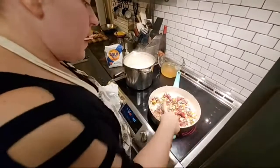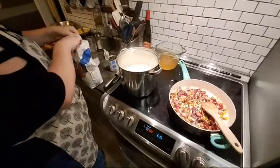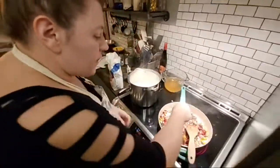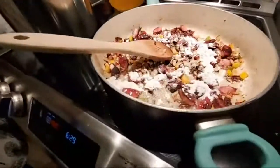Once we get to this point, that's exactly what you want to see. Now I'm coming in and dusting all of those meat and veggies with flour.